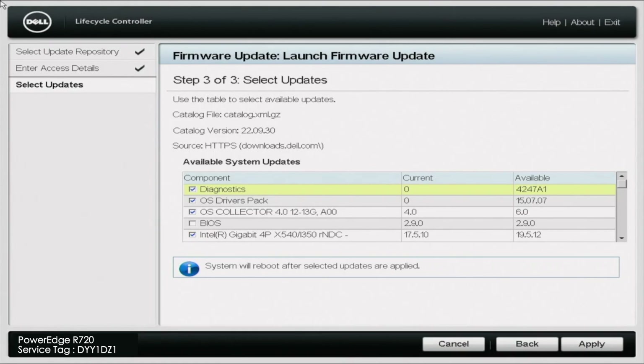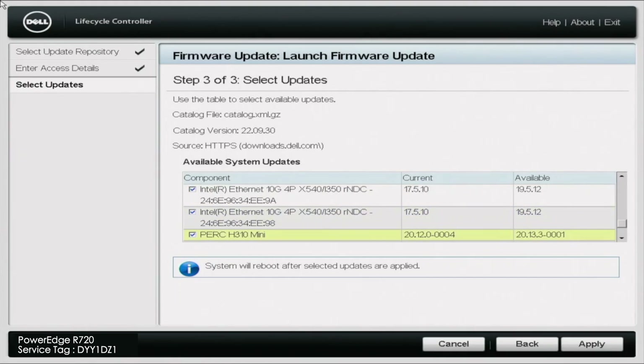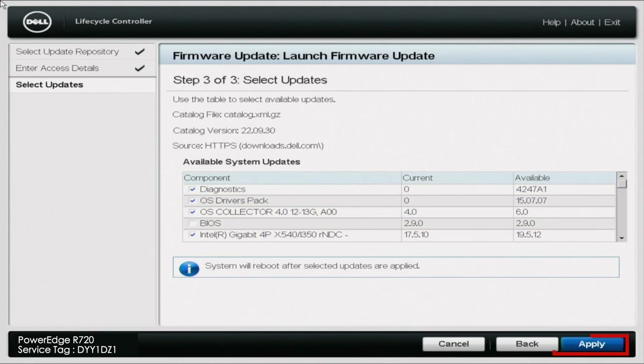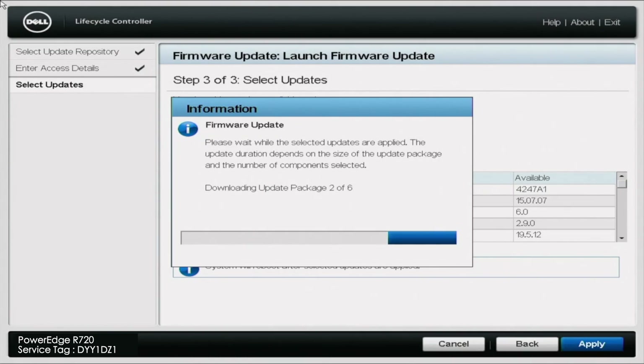Once that is done loading, you will be faced with the firmware update screen. This is the screen where you'll be able to select all of the updates you want. Scrolling through here, you can see updates for diagnostics, OS drivers pack, BIOS, updates for our NIC, our RAID, the integrated Dell remote access controller — the iDRAC — and onboard diagnostics. There's a whole lot of stuff in here. Once you've picked everything, go ahead and click apply and it'll start downloading the update packages. This might take a little bit of time, especially if you have selected multiple updates.